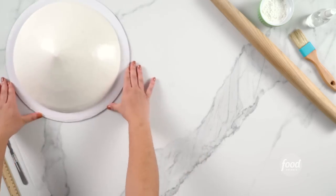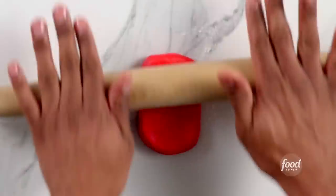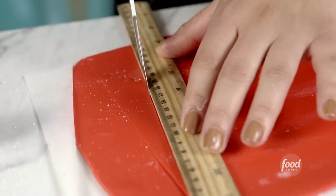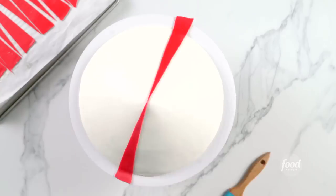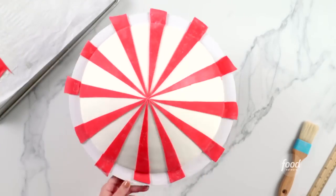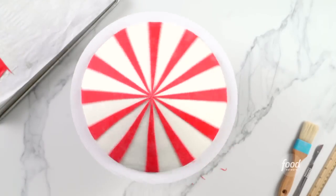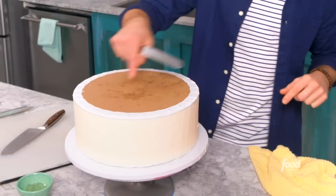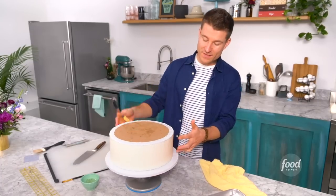Once the cake is chilled and ganached, red fondant is rolled out and cut into triangular strips. These strips are placed around the top of the cake and then trimmed to the base, giving us the finished top to our circus tent cake. This cake has chilled, the ganache is nice and firmed up, and I'm going to take off the top board that I used to frost the cakes.